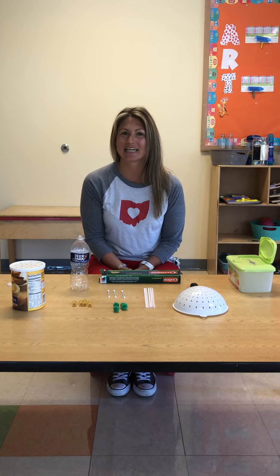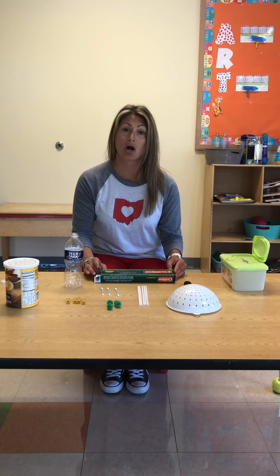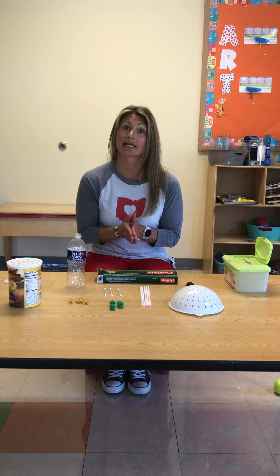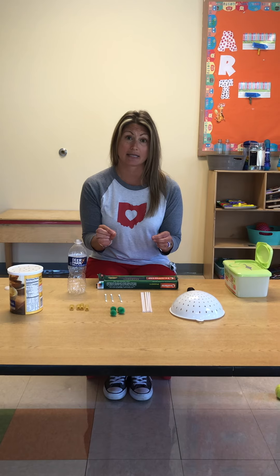Hi everyone, it's Miss Veronica and we're in a new week. This week I want to show you some things that you can do at home to work on fine motor and hand-eye coordination activities. That's so important for using those small muscles in the hands.